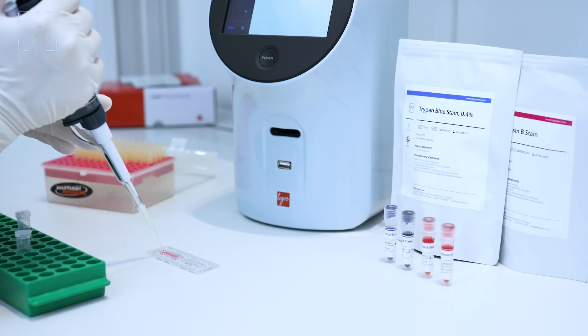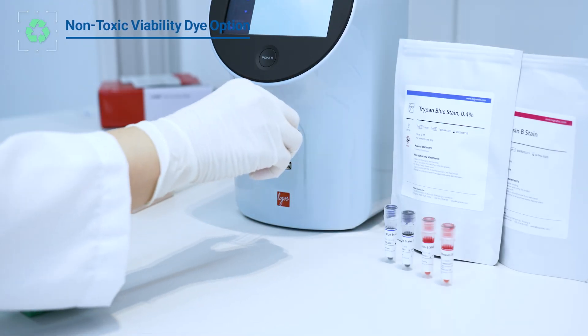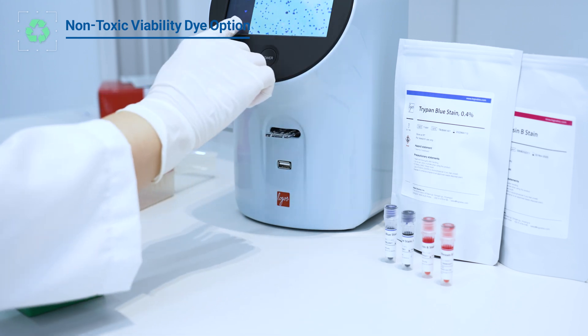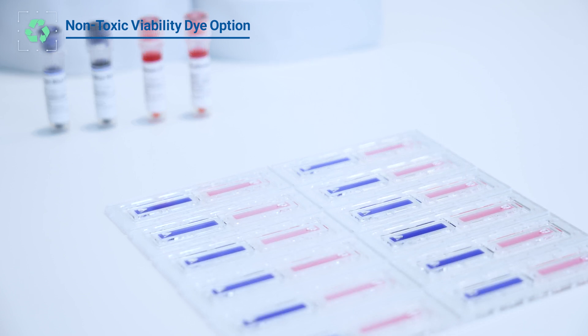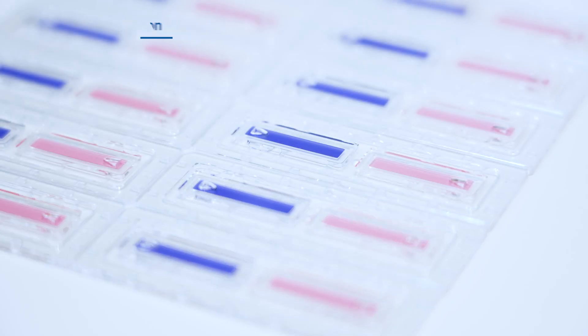Choose non-toxic erythrosin B for your viability assays to ensure safety and affordability. Optimized for precise cell counting without the need for costly fluorescent optics, it offers a cost-effective and safe solution. For your convenience, we also offer Trypan Blue as an alternative.